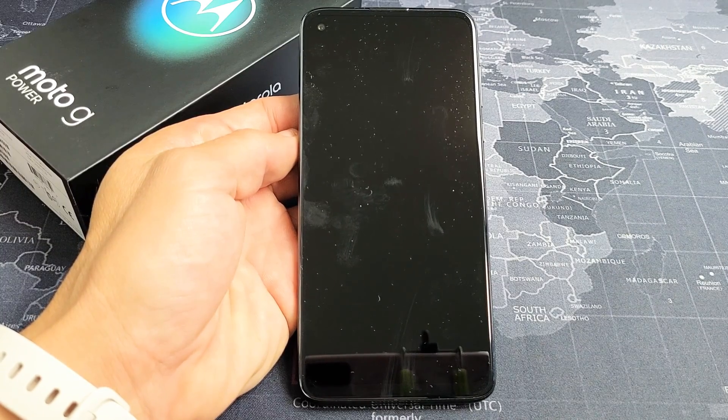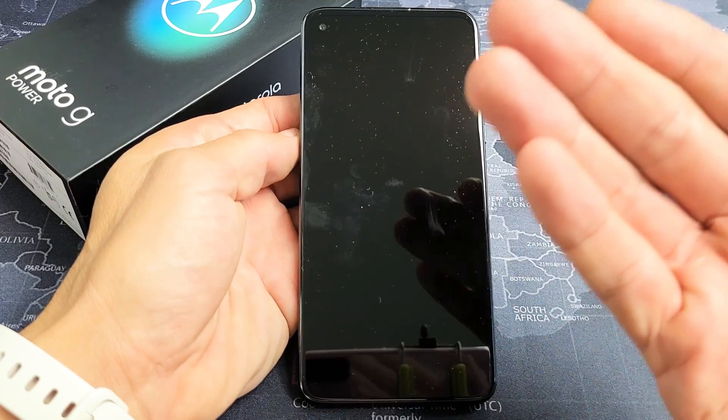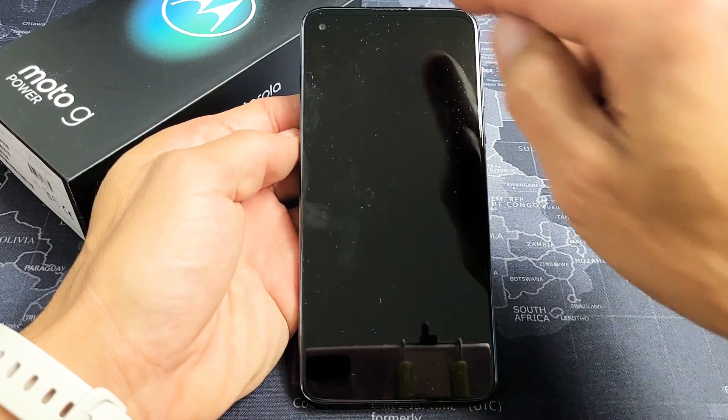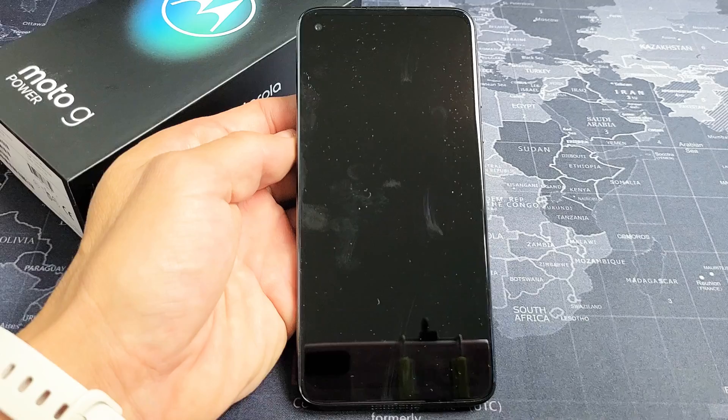So you have a Moto G Power phone and you have an issue where you have a black screen. Even though you have a black screen, you know that the phone is on. Maybe you get some phone calls in, hear some notifications, feel it vibrate, or see some LED lights. I'm going to give you guys several solutions to get you up and running right now.